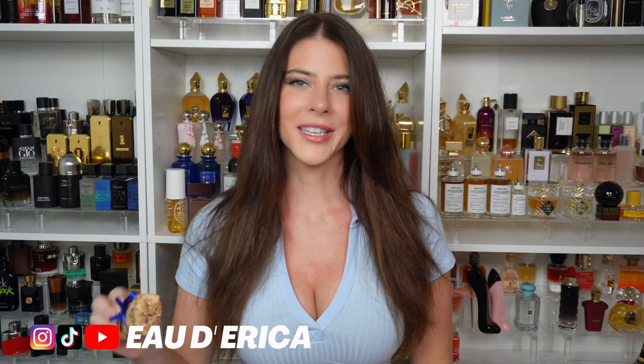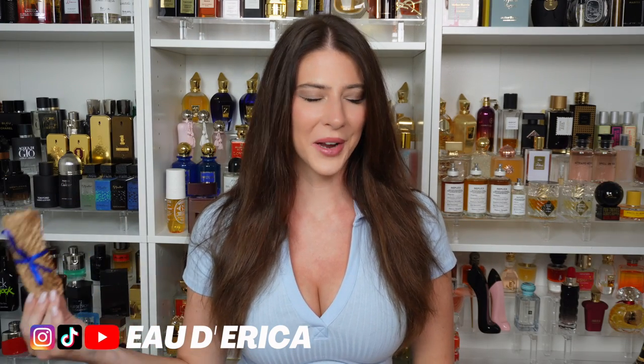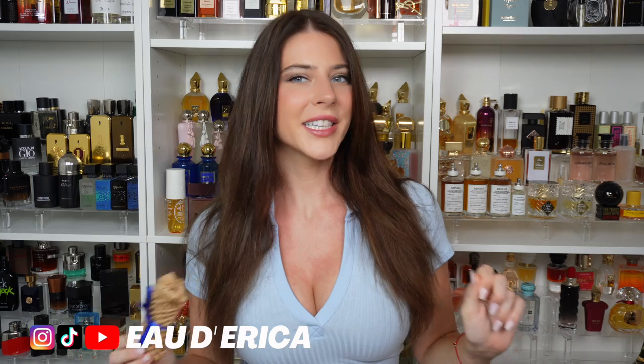Today we're going to be talking about the S-Boy for Him by Draco. There's a little bit of controversy around this. People say that it is overhyped, it's not that great. It's very interesting to read the reviews because some people say it's horrible, and then there's a whole other side that says it's the best fragrance on earth — their one fragrance collection, all they have, all they wear, and they will wear it for the rest of their life kind of dedication.